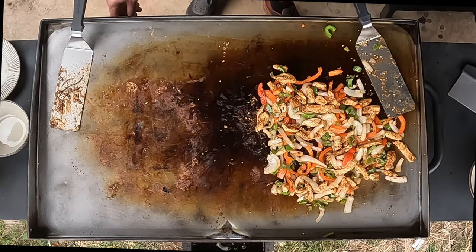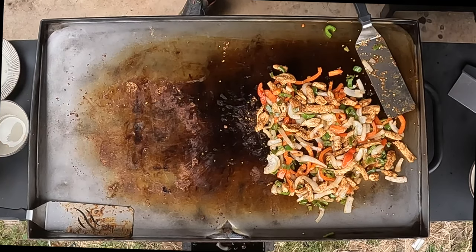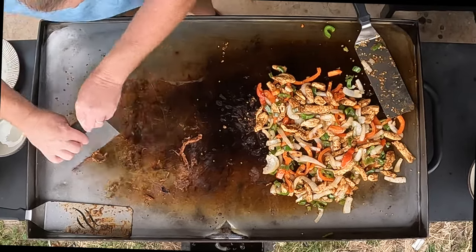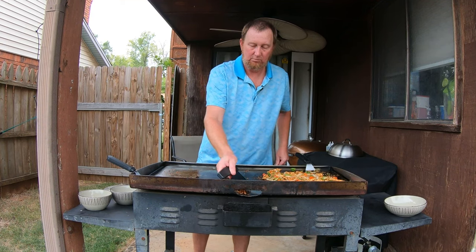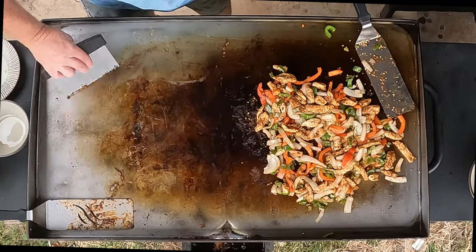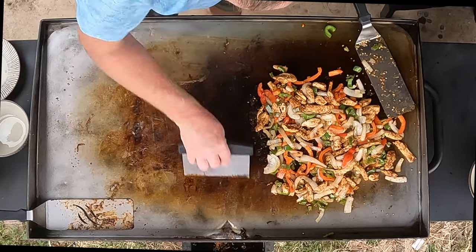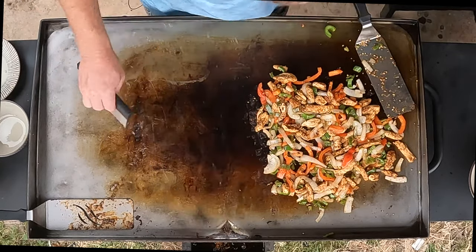I'm going to let those cook on that side and clear this side up just a little bit for the tortillas — let me get my scraper. That stuff comes off pretty easily. Now we'll be able to put our flour tortillas right on here in just a moment.